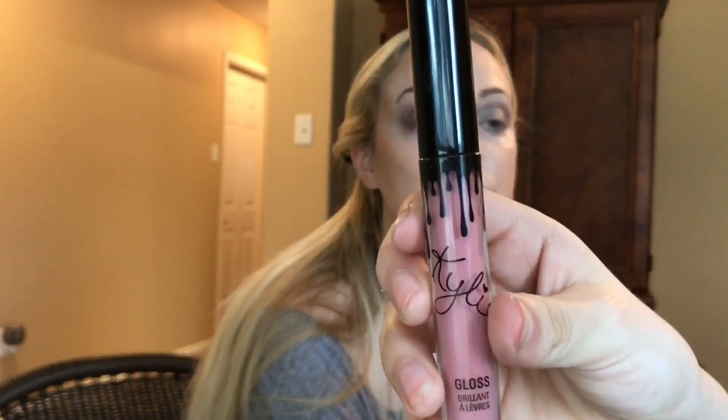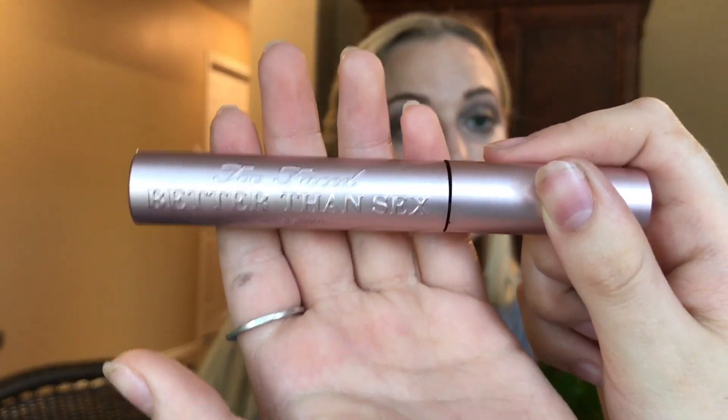For the lips, I'm going to be using the Kylie Jenner Cocoa K lip liner. Also going to get the Kylie Jenner lip gloss in Cocoa K. I'm going to use mascara.